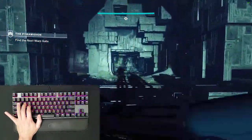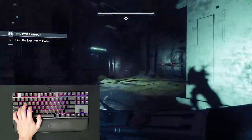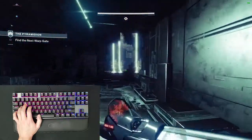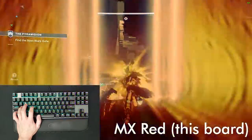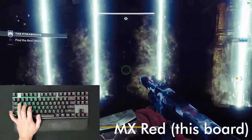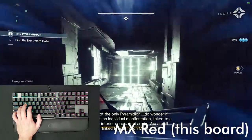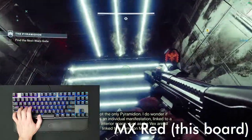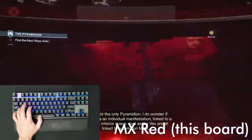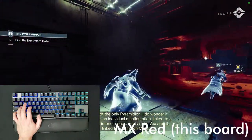Finally, we get to the switches. This keyboard comes in the three most popular Cherry MX flavors: red, blue, and brown. Mine is red, which is a linear switch, meaning that it has no click or tactile bump. Red has a reputation for being the go-to switch for gamers, and after playing with this keyboard, I understand why. They actuate very easily, making them less fatiguing for prolonged rapid use, yet they also feel sharp enough as to not make inputs vague.